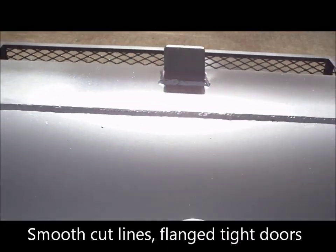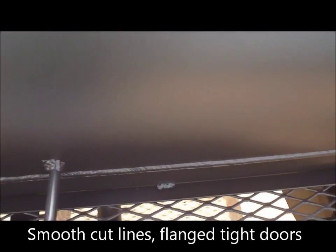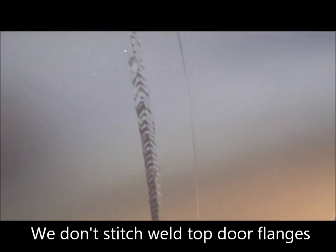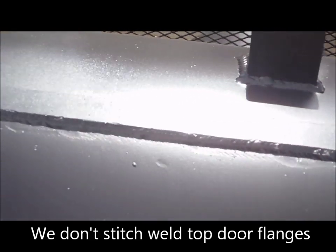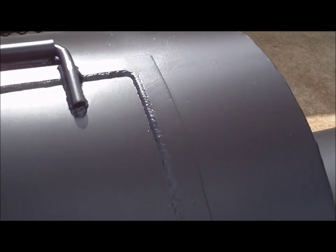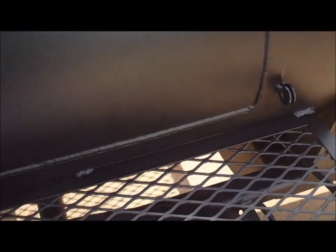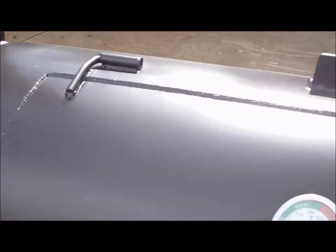Again, custom quality by Gator Pit — nice clean welds all the way around your doors, not stitch welded but actually full welds on the seams. Most competitors will stitch weld it, meaning they'll put a little weld here, tack it, and that's your door seam — they will leak. It's not a fully welded flange and those welds can actually pop over years of use. We fully weld them.